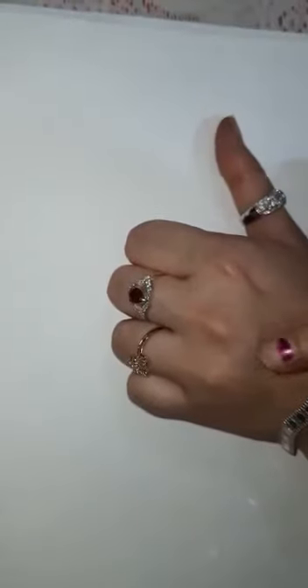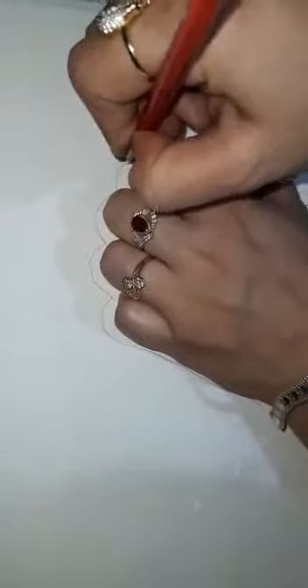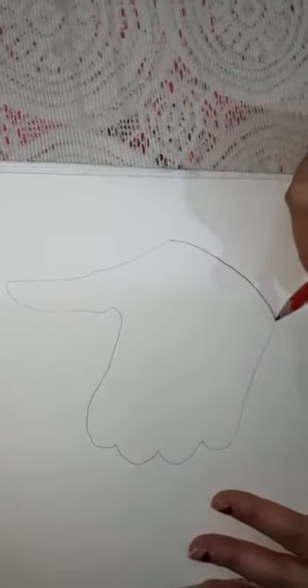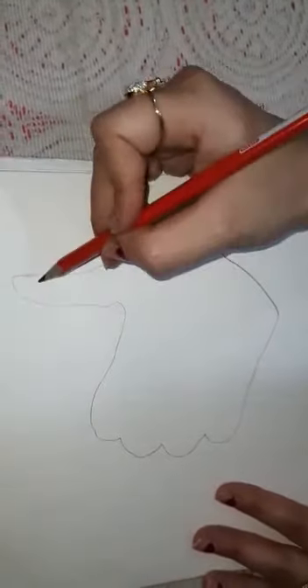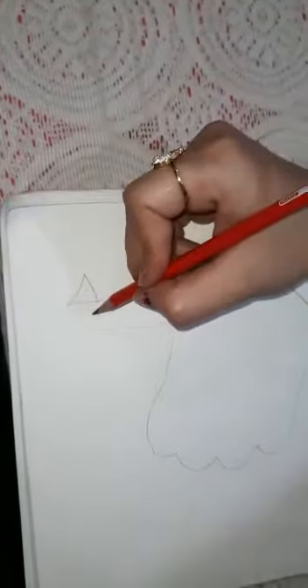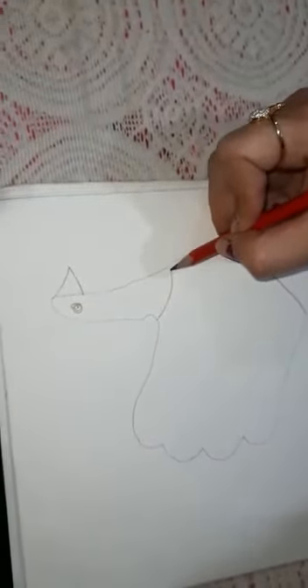Fold your hand like this. Draw the border. Rotate at 90 degrees. Join it. Draw a beak and eye. Neck.